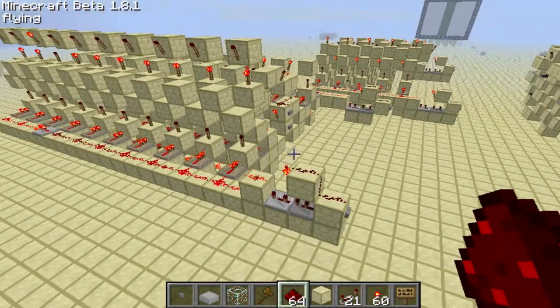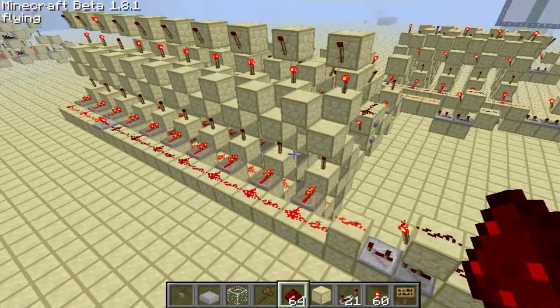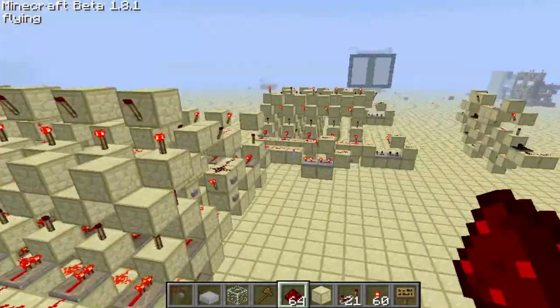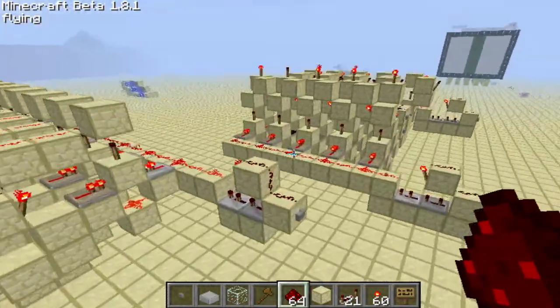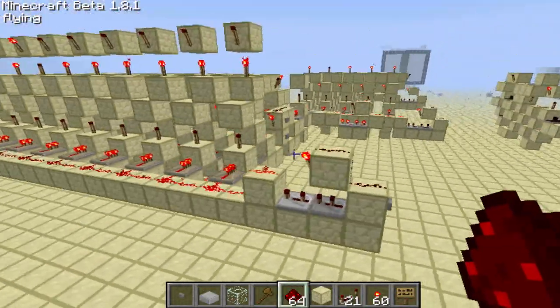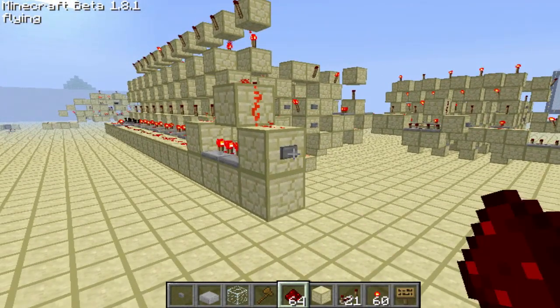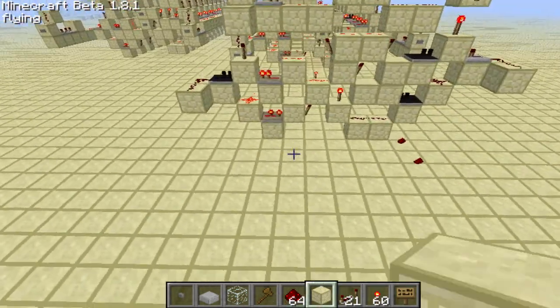We are going to be making a two-way counter which I designed completely by myself. Here's a quick demonstration of it — it has a fairly quick processing speed. Now let's get straight into the building.